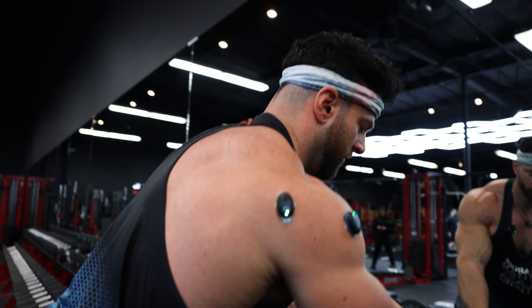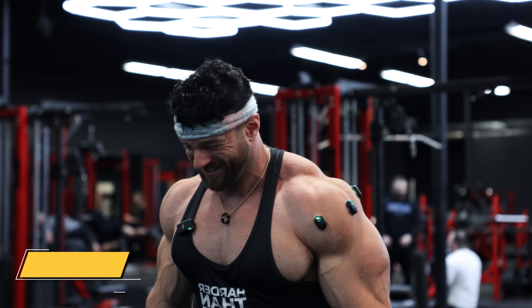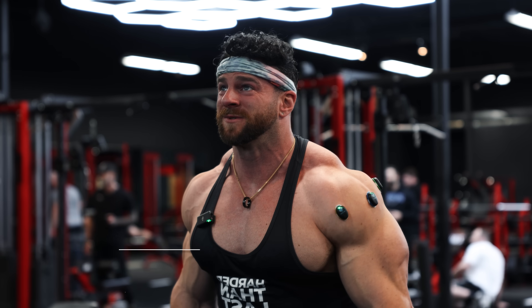All sensors are good. We're going to grab the 50s and go standing on these — a little more explosive form, a little more elbow bend, a little more frontal plane, still decent eccentric control. Still trying to keep the shoulders down, keep the traps as uninvolved as possible. Let's go for eight.